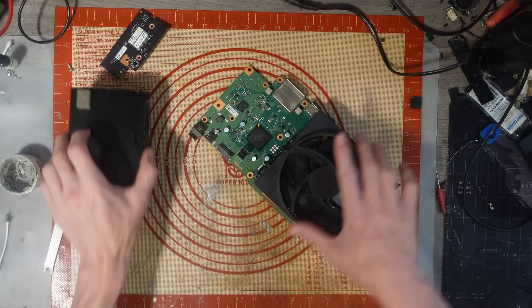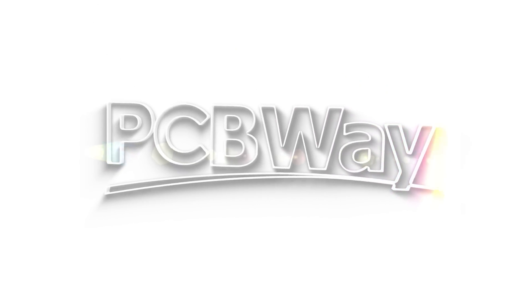Let's take it back apart and see what the deal is. Today's video is sponsored by PCBWay.